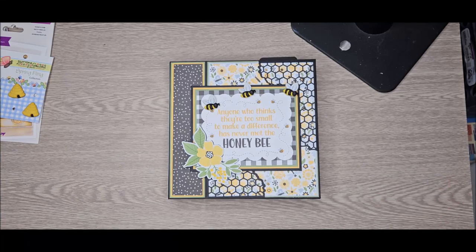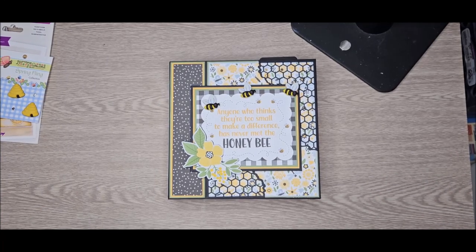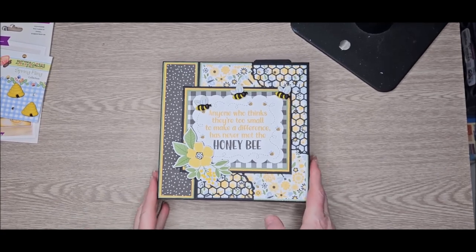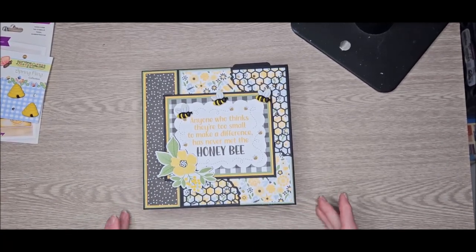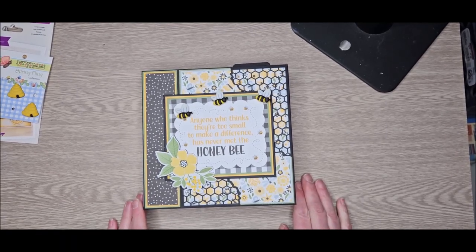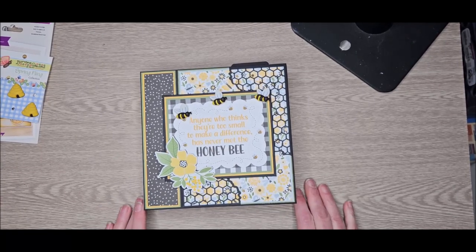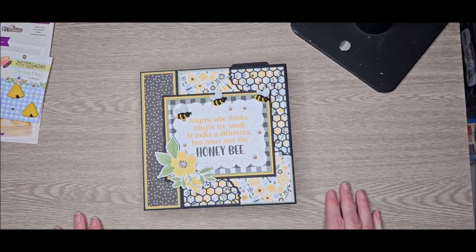Hi everyone, Jen DuBelle here for Jen DuBelle Designs and Country Craft Creations. Today I have a walkthrough of my finished album featuring Echo Park's Be Happy, that is still available at the store. This was a super fun album and this paper does not disappoint — I absolutely love it.